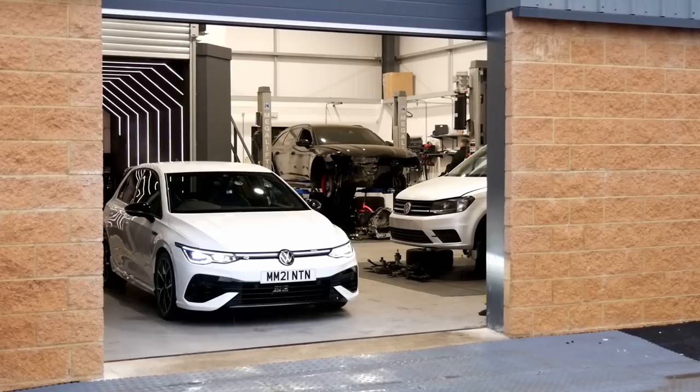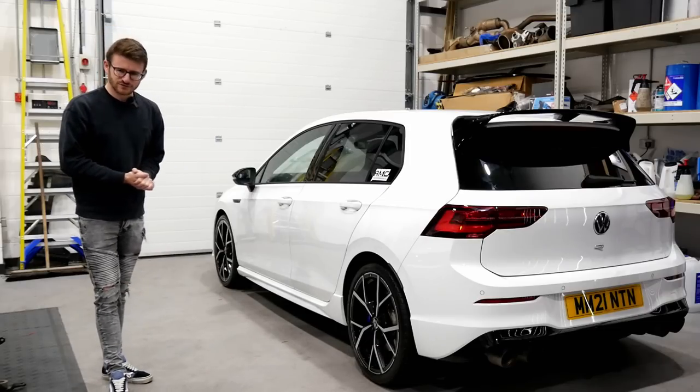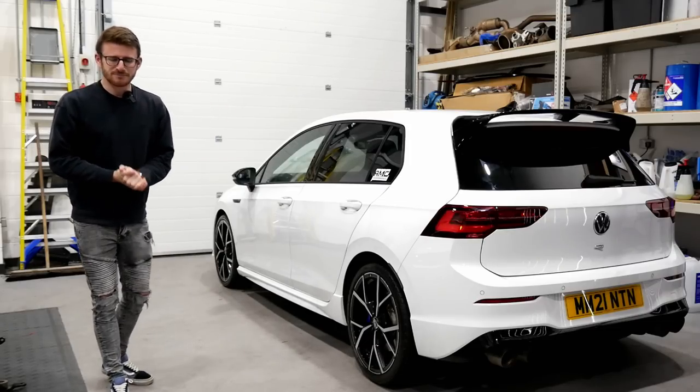We'll catch up with the guys from AMC, have a walk around the car, and learn exactly what's been done before we go out for a spin in this 450 brake stage 2 Mark 8 Golf R.